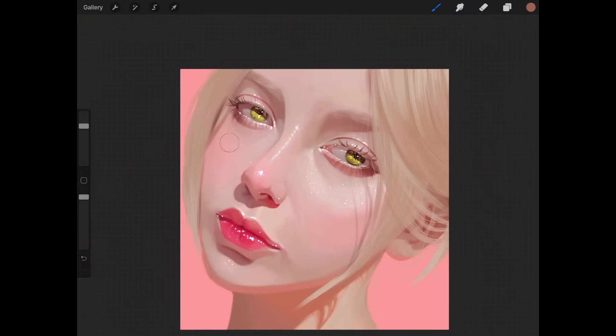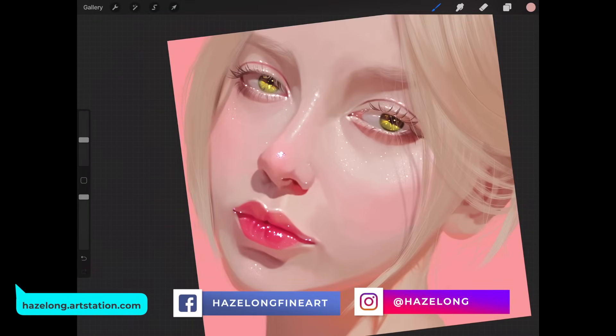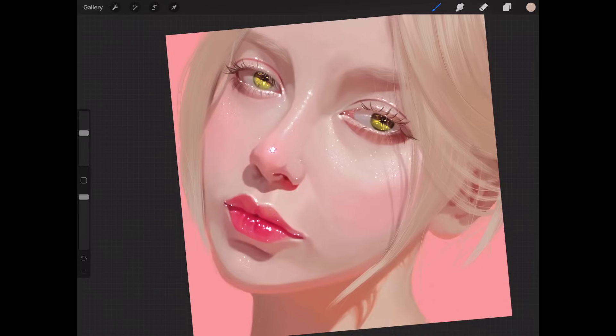Once you're done with the hair, take a look at the portrait again and redo any details you might have missed, then finalize and finish up the painting. The techniques are all there — I've shown you how to do it, so it should be pretty simple from this point forward. It's all up to your creativity.